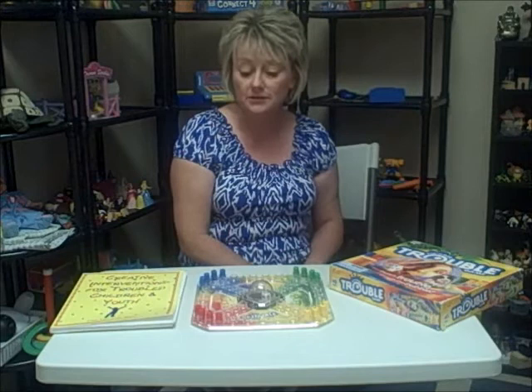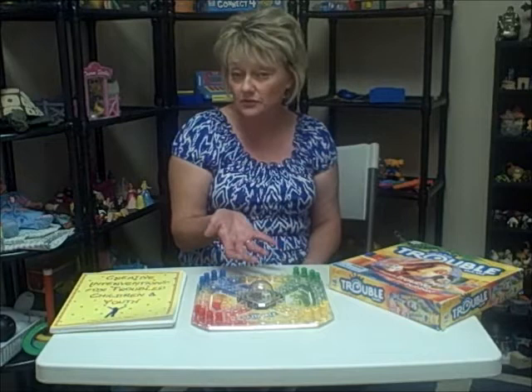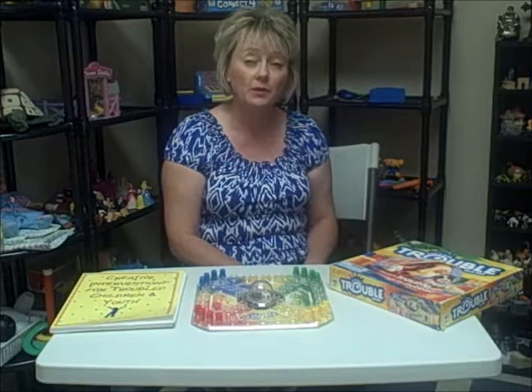So it's a great way to take a traditional game, add a therapeutic twist, and utilize it in your practice. If you use this game or you've used other traditional games and had great success making them into a therapeutic tool, I'd love to hear from you. You can reach me at stlplaytherapy.com, where you can find links to connect with me on Facebook, Twitter, LinkedIn, and Pinterest — I'm everywhere. If there's social media out there and a great way for play therapists to connect, I'm there as well. So connect with me; let's hear how you use it and we can learn from one another. I look forward to hearing from you.